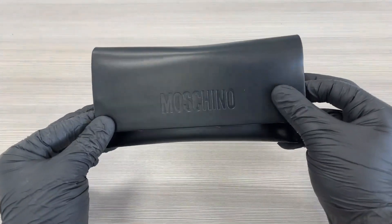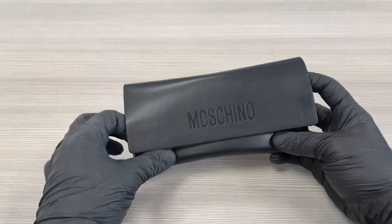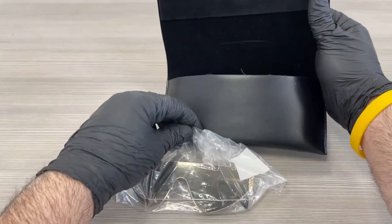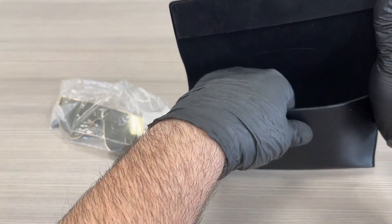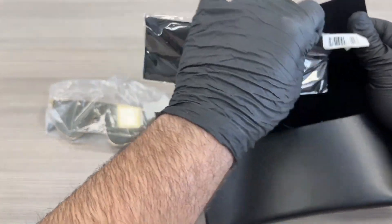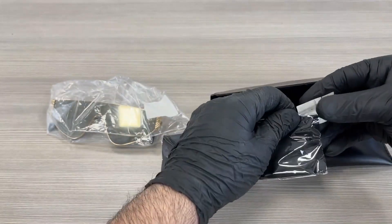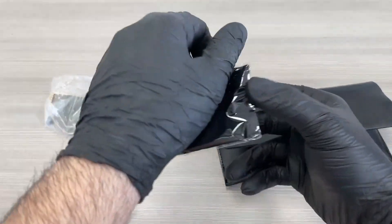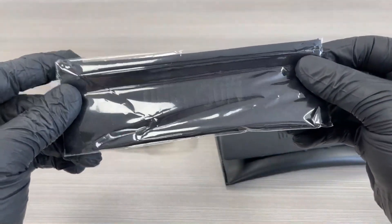It comes in this black Moschino case. Inside the case, we have the pair of glasses, a part of the glasses, and a microfiber cleaning cloth.